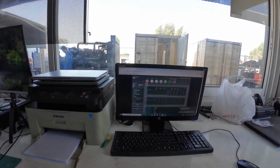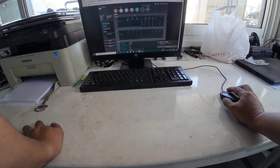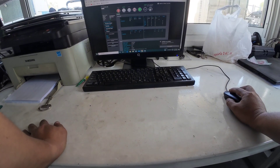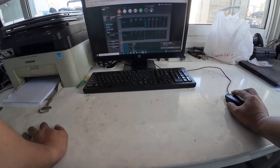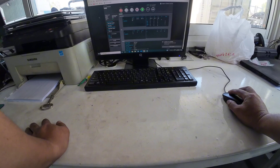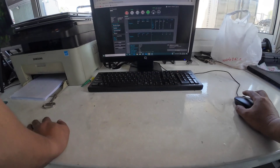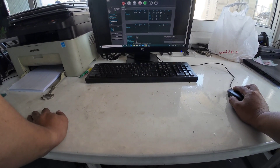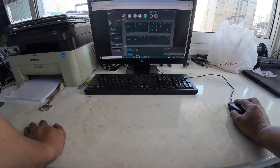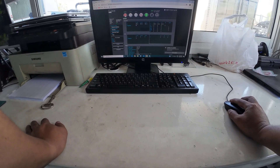Let's try to close the breaker to see if it is closing. Let's try to close from here. It is closing the breaker. Now we'll try to open it. It is opening, and I will try to stop.